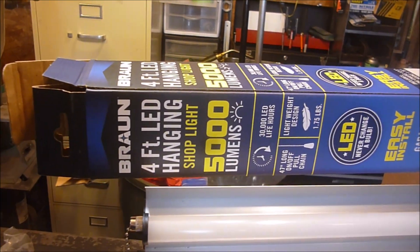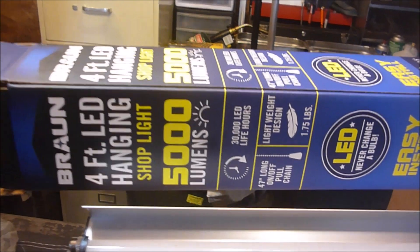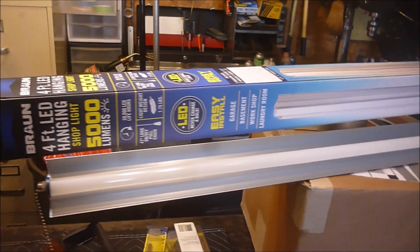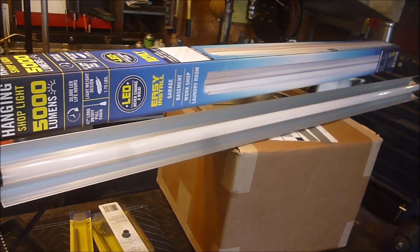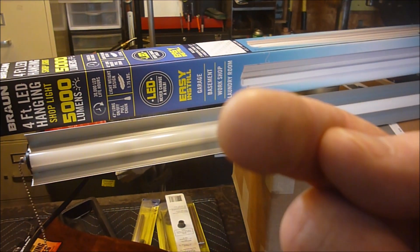There it is — it's from Harbor Freight, the Bauer. It says 4-foot LED light, 5,000 lumens. You can choose for yourself what you think about it, and this is just my first opinion on it. Alright, this is Sam, Jack of All Master Nine — you all have a good one.